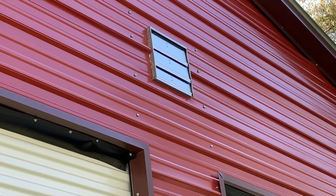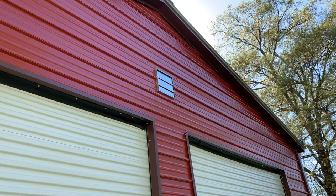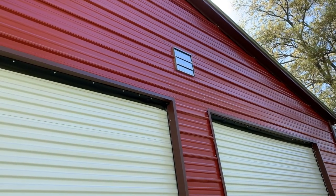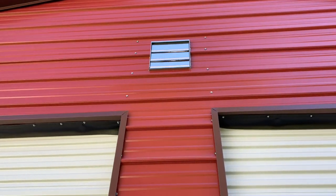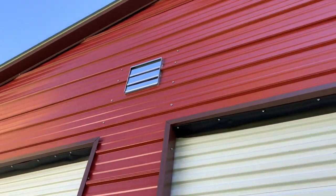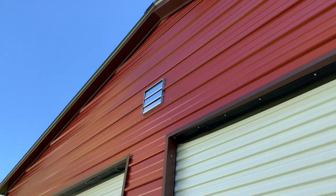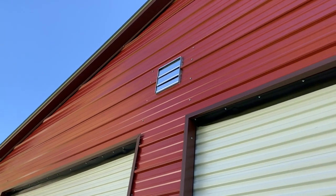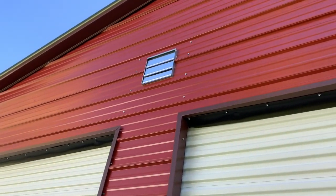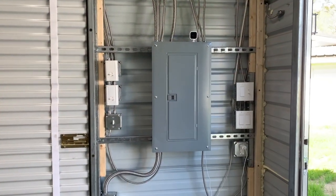Here we are outside. There's the vent fan — we did a quick mount, cut it out, siliconed it in, and used spray foam around it. You turn on the fan, the vent opens, and it works great.